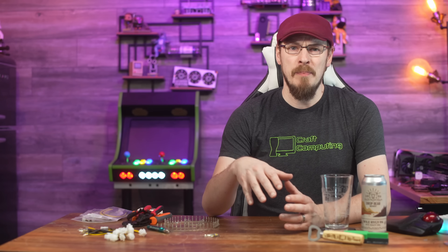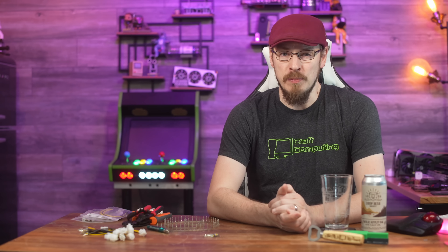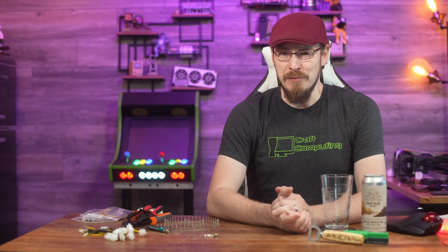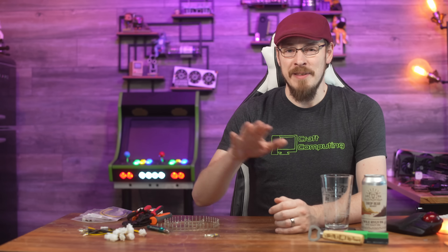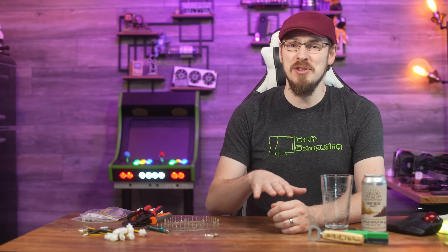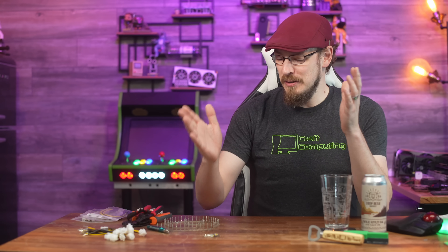Last week, I filmed an entire video about building custom cables for my ASUS ESC 4000 G3 GPU server, and then my camera decided to eat all of the footage. So instead of that video, today I get to go over how I made the cables, what challenges I overcame, show you some of the testing I've already done on the server, and hopefully actually have this one make it to air.